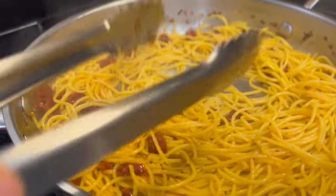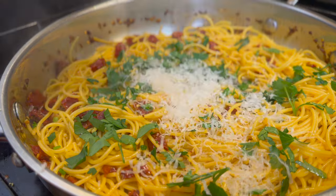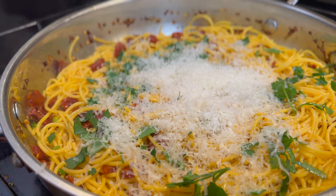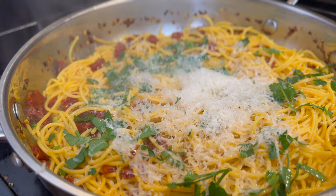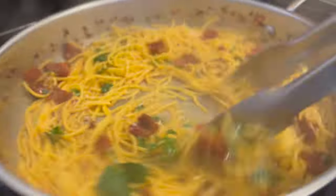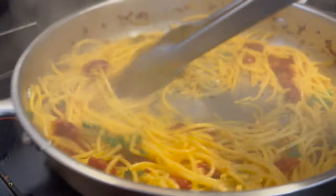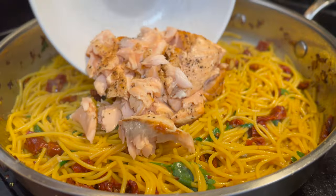Once you're happy with it, add in the chopped parsley and finely grated parmesan cheese. Mix that up again and you'll see that the cheese will start to thicken up that thin sauce. If you're using regular pasta, add some of that reserved pasta water in there too — that starch is going to help thicken it up as well.